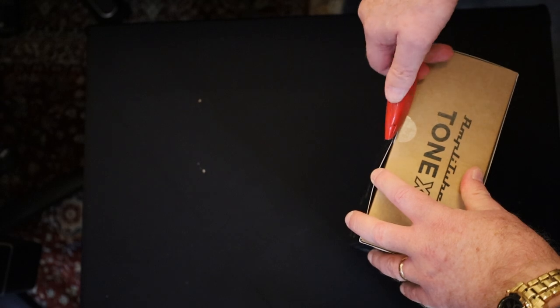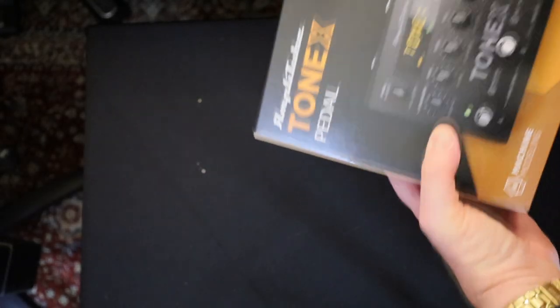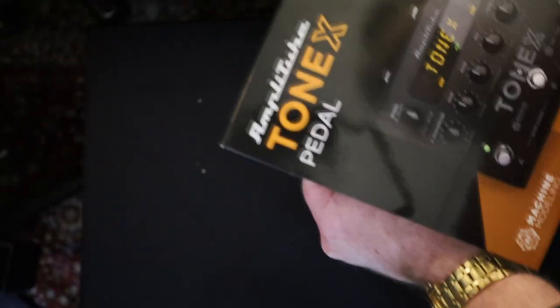But here's the main event: the Tone X pedal. Guitarist-friendly box, more or less.